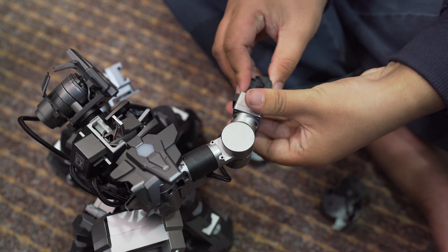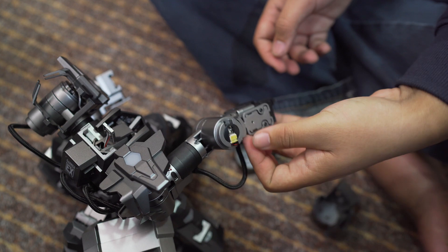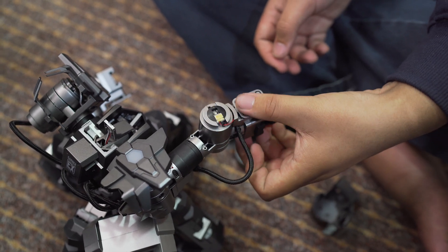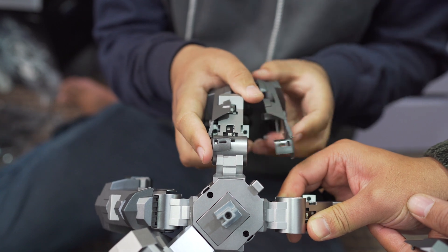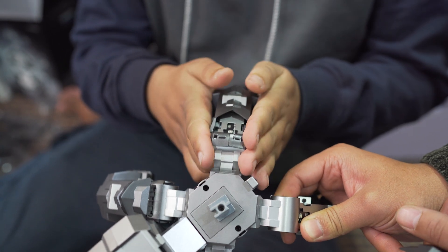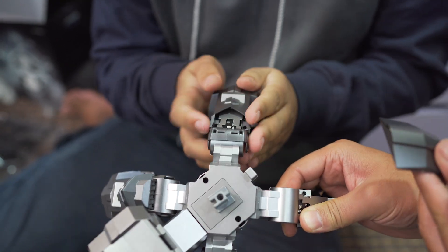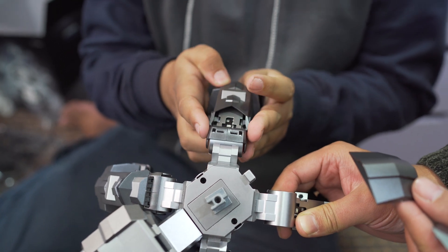They say half the fun is in the building. I've gotta say it was kind of hard to build it all by yourself, so definitely have a friend helping you. But if you follow the manual carefully, you can build it as well. The pieces snap together easily but you will require some amount of force. And due to its unique design, this battle robot can be quickly assembled and disassembled without any screw or tool.